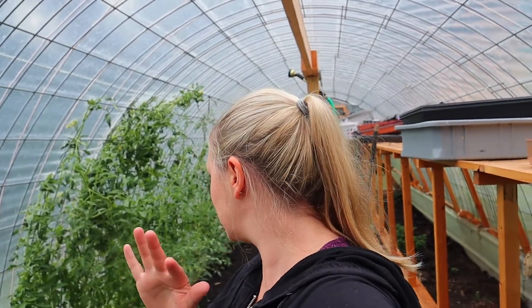We actually should have done this a while ago. We were out here yesterday — it was yesterday to us but it would have been in Tuesday's vlog — just kind of amending the soil and cleaning up the greenhouse a little bit to plant in here.